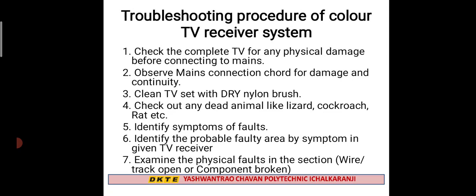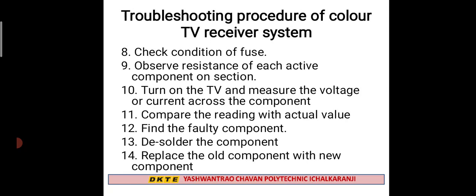Then you check the condition of the fuse — ensure the fuse is proper and does not have any damage. If you have active components, you have to check the resistance.